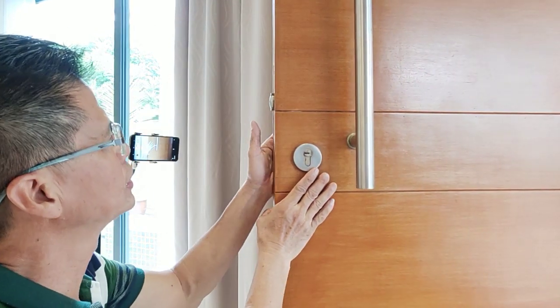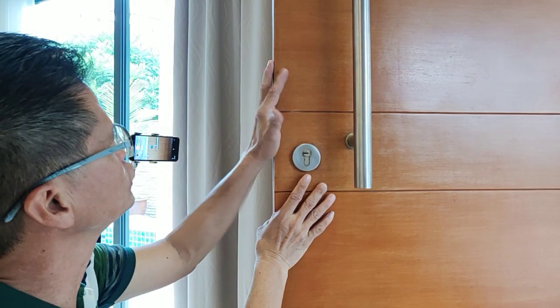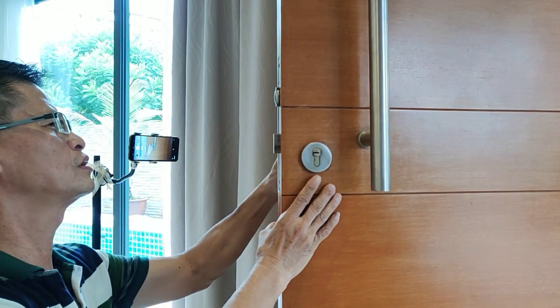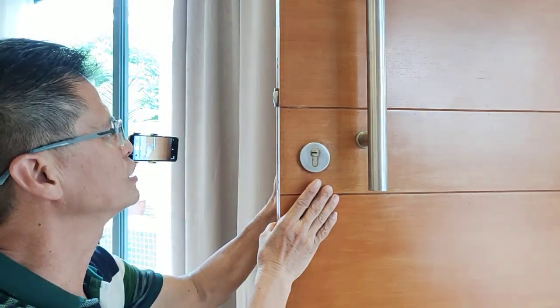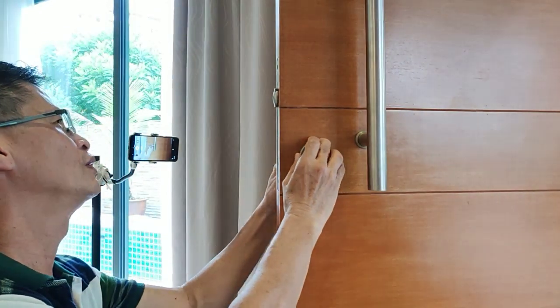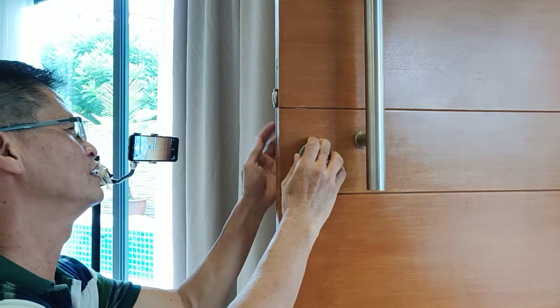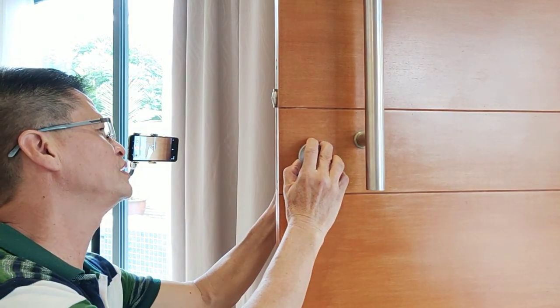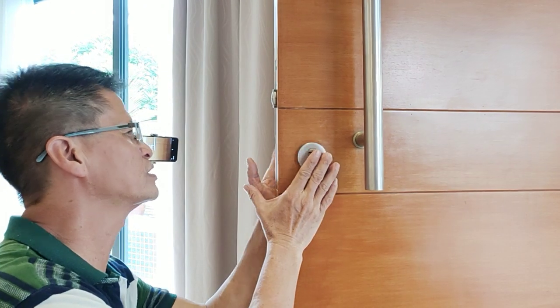So how are you going to change the lock without having to change the whole lock set? If you have this lock, this is called a cylinder lock, which is very easy. You just change this cylinder lock without having to change the whole lock set. It's going to save you a lot of money and hassle, and basically you can actually do it yourself.